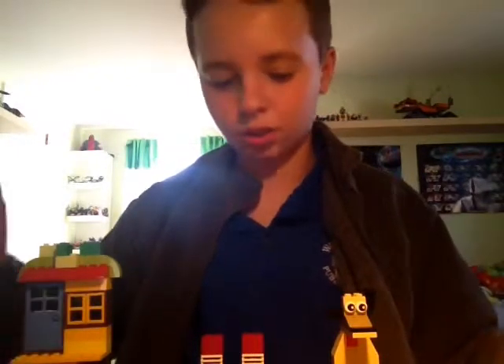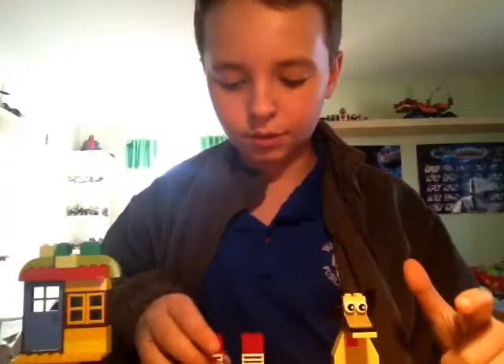Hey guys, it's me Casper, and today I'm showing you my creations from my last video, which was the unboxing of Lego Classic. Here are my creations that I got from the instructions.